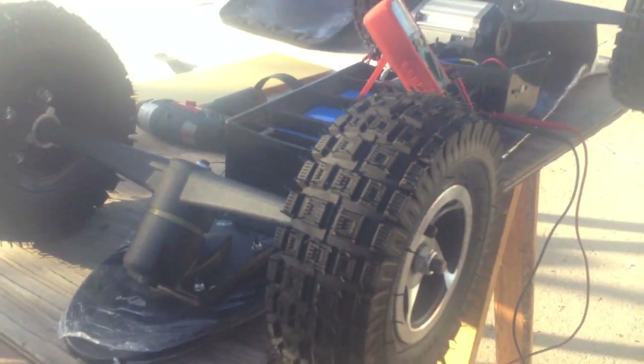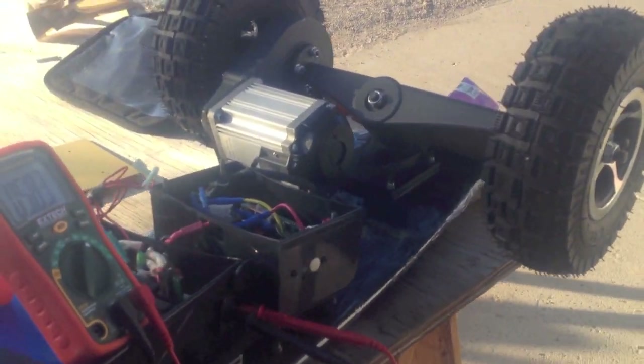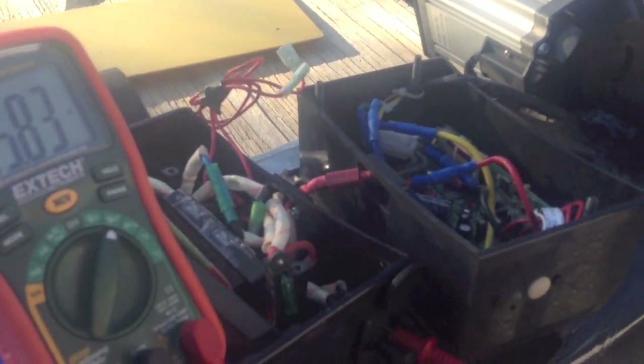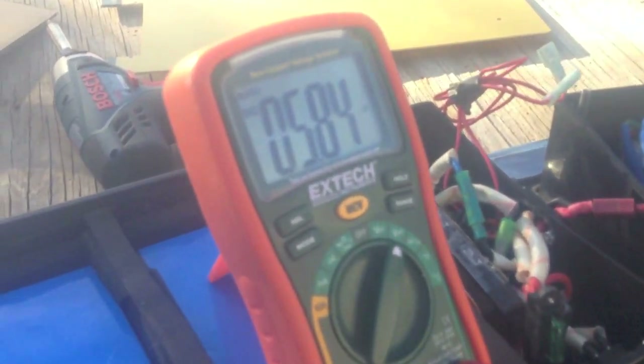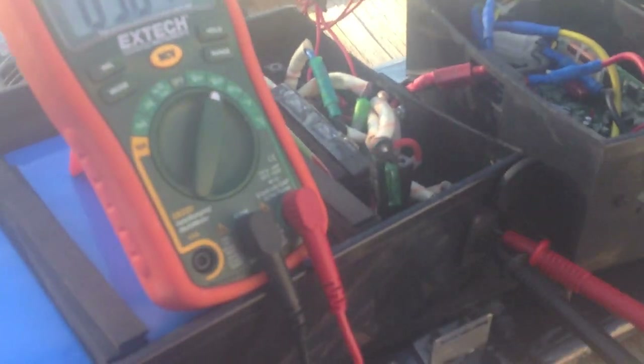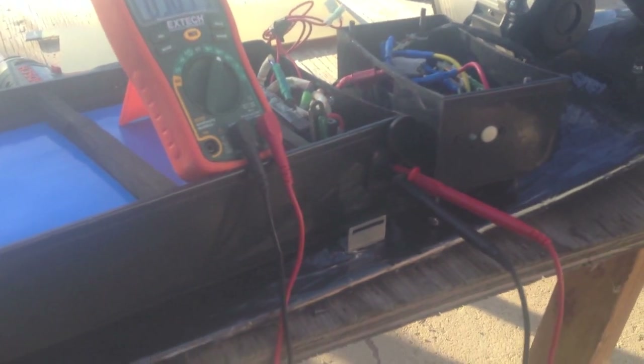Just today this off-road 800 watt electric skateboard arrived. These usually cost about $800. I got a good deal on eBay and picked one up for about $250 plus shipping. I'm reading the battery voltage on it and it's only 6V, and this should be a 36V pack. So what I know so far is that these batteries are very low and the charger wasn't working on this system.